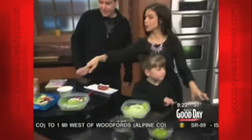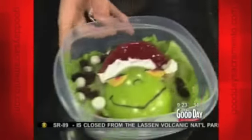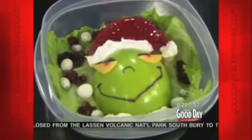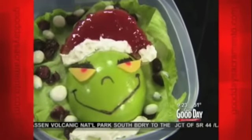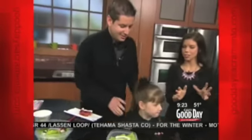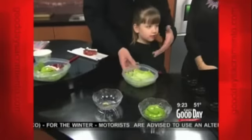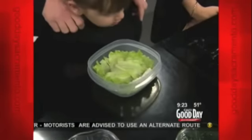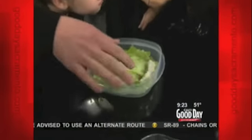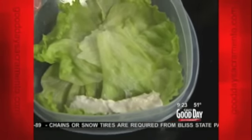Last hour we did the winter snowman, and this hour we're going to do the Grinch Who Stole Christmas — obviously a classic. It looks really detailed but it's easy; any parent could do it. We start with some lettuce as background because it's filler, and then there's bread and cream cheese inside. Lettuce is also colorful so it stands out from the background.